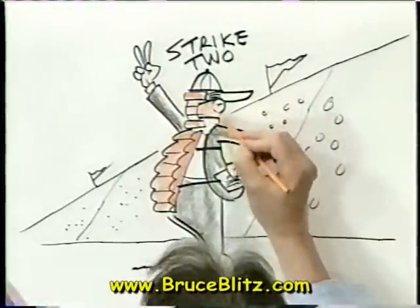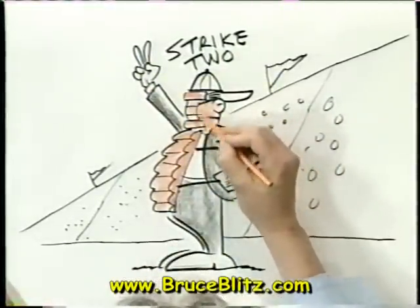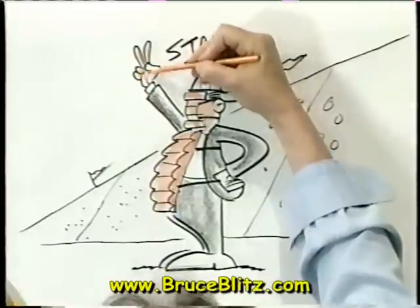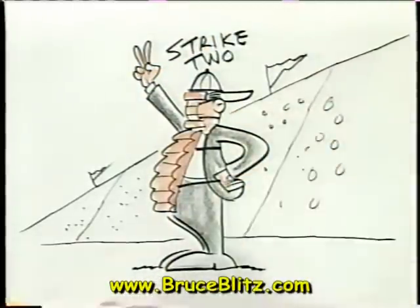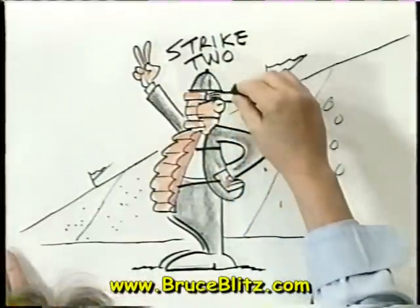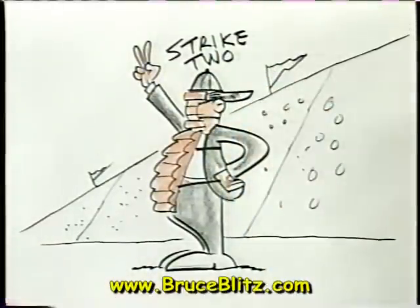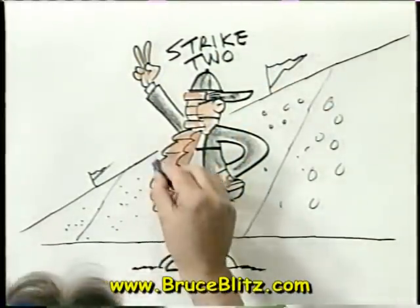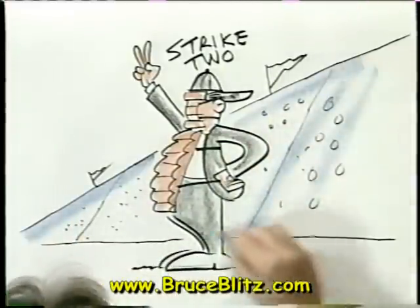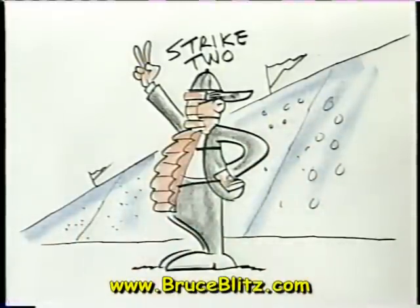I didn't draw his features inside — I'm going to let the mask cover up everything. I'm going to do a little bit of black for his hat, and a little bit of blue for the background. This drawing looks nice, and for the stands maybe a little bit of green because he is in a ball field.